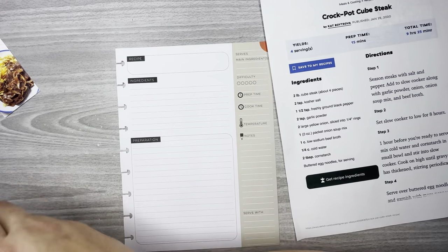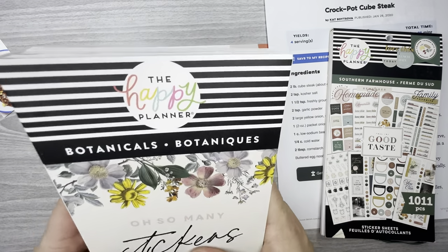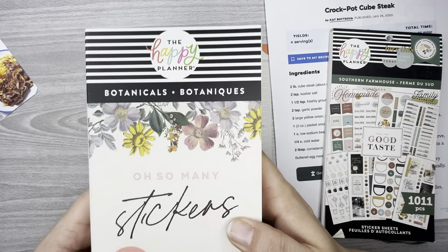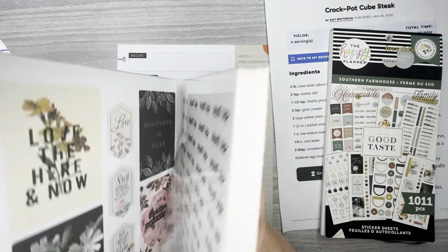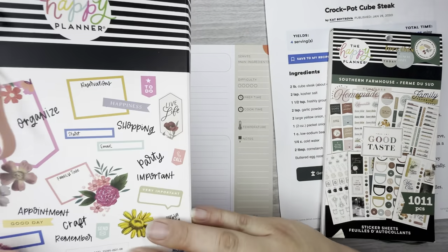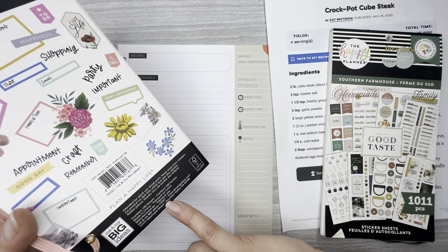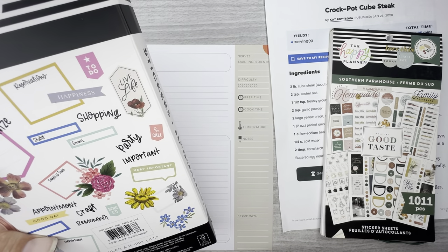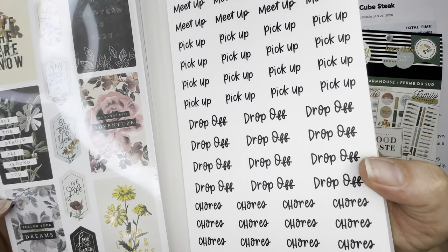For stickers I'm going to use a couple from the Southern Farmhouse collection, and then I have a confession to make — I have not used any of the stickers in this botanicals mega sticker book, and I've had it literally since it came out. It says copyright 2021 on the back, so I'm guessing around 2021, and I've never used it. Isn't that crazy?